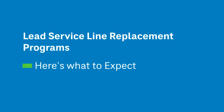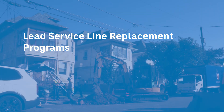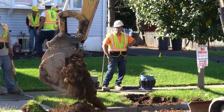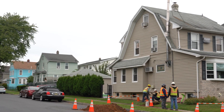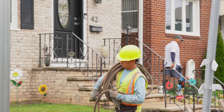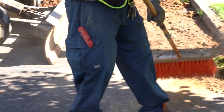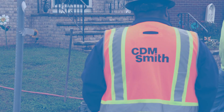Lead service line replacement programs are a collaboration between the utility and customers. Both sides must work together to get the lead out. Lead exposure can cause serious health risks for all ages, including unborn babies, children, and adults. Consult the Environmental Protection Agency's website to learn more about the health risks of lead and how to protect you and your family. This video provides a general overview of lead service line replacement programs. Contact your water utility to learn about the specifics of their program.